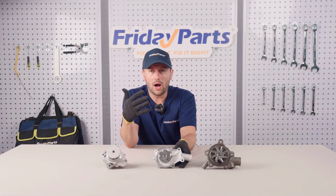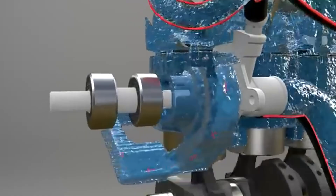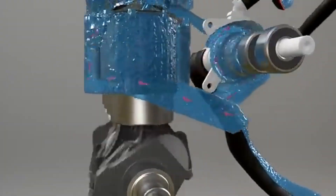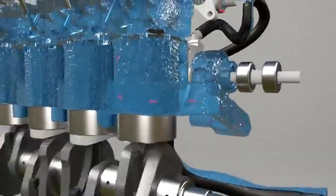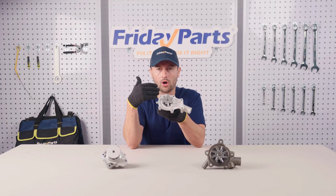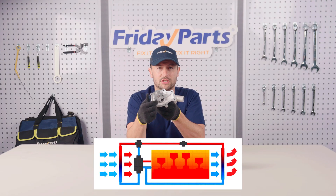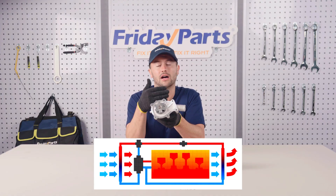First, why are engine water pumps so important? They are responsible for circulating coolant, preventing the engine from overheating. Let's take a closer look at how a water pump works. A water pump pushes coolant from the engine to the radiator via an impeller.